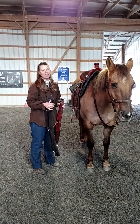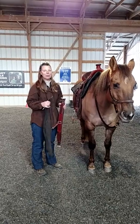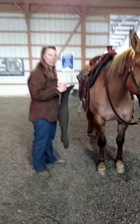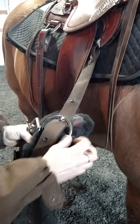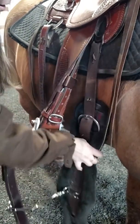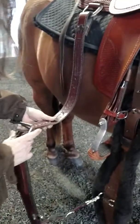I was asked to show how I cinch up my Western saddles. So this is for you, Linda — we're going to cinch up Nick. You start on the off side, just like we do with the English saddles. And if you have a rear cinch, you'll attach that at the same time.